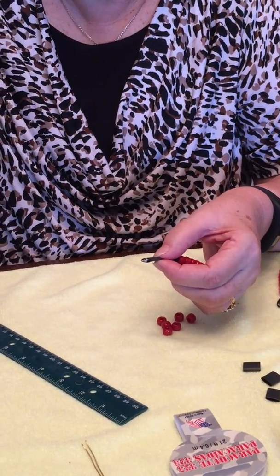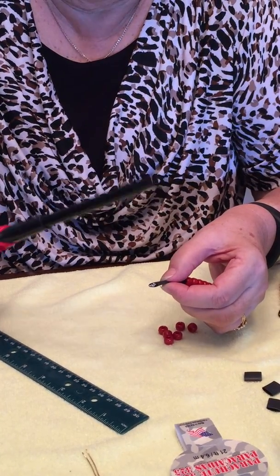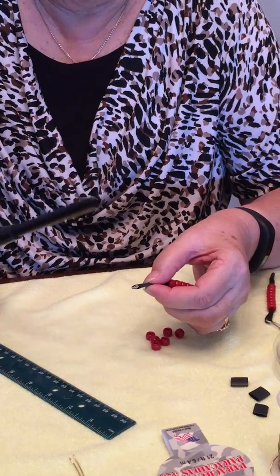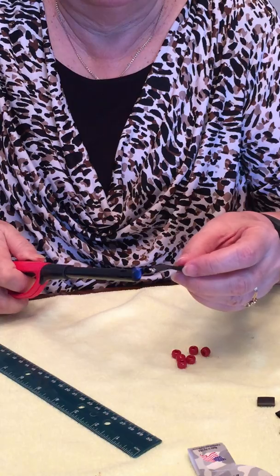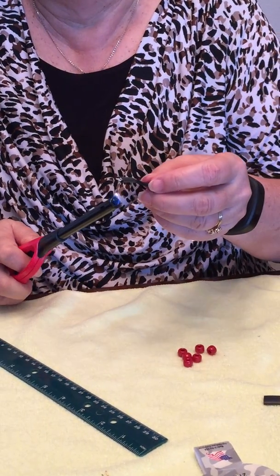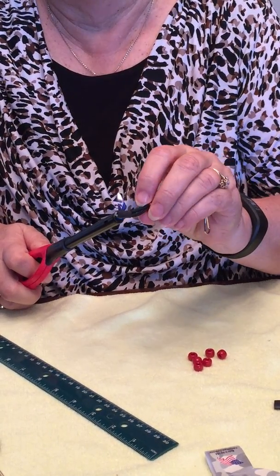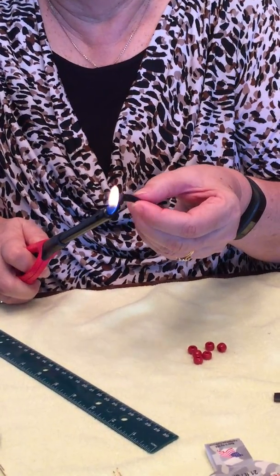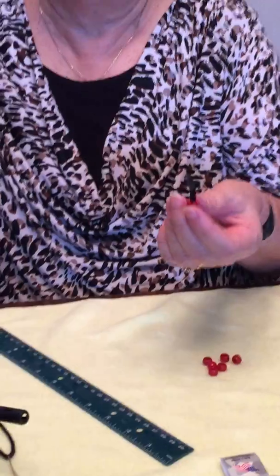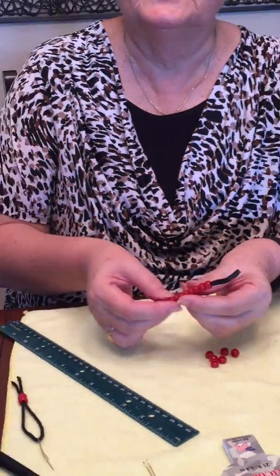So you need a little bit of flame. I'm using just a candle starter. And you can see it just shrink. Be careful, it's hot. But that's it — all done.